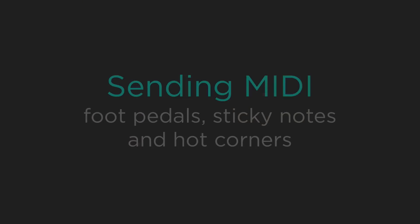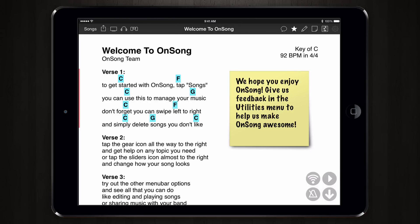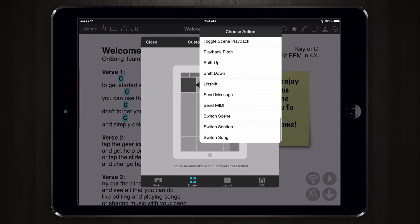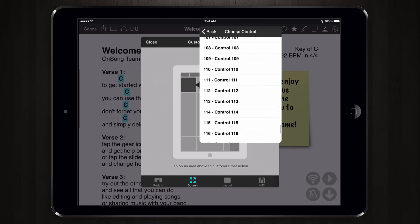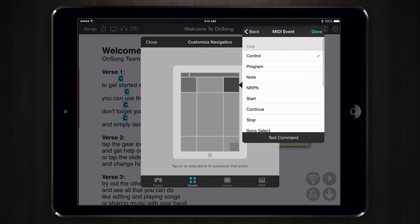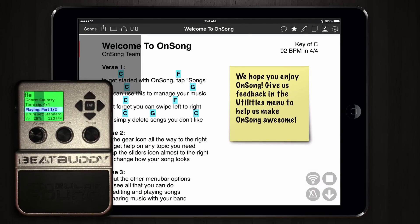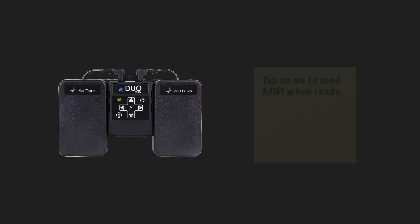OnSong can also be used to send MIDI through additional foot pedals, sticky notes, or hot corners. Let's use this to start a fill or an accent. Open the utilities menu, choose editors and then navigation, and choose the screen tab. Here we can tap on a corner to assign an action. Select the send MIDI option and then choose control change. We'll put that on channel 1 and choose 110 for the control change — this will play an accent beat on the BeatBuddy. Then in the other corner choose control change 112, which will play a fill. Tap done and get back to the song viewer. Now we can tap on the audio playback button to start the BeatBuddy. Tapping the upper left plays an accent beat, and tapping the upper right starts a fill. We could just as easily assign these actions to foot pedals or sticky notes.